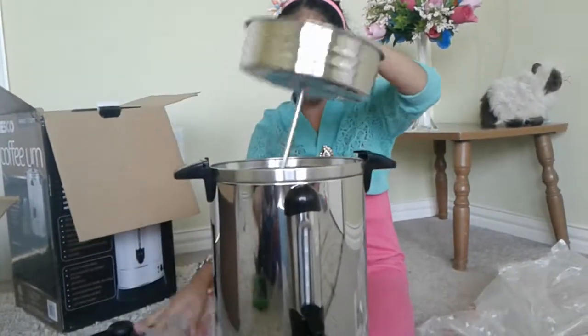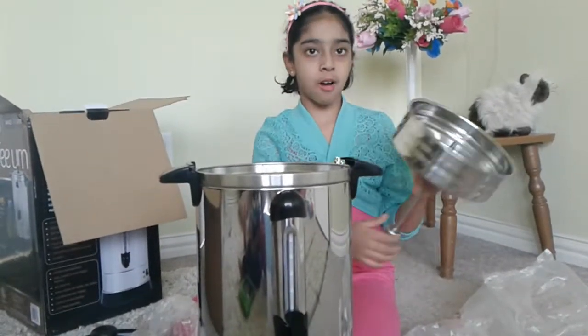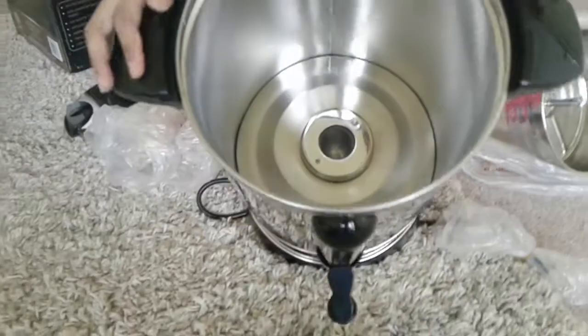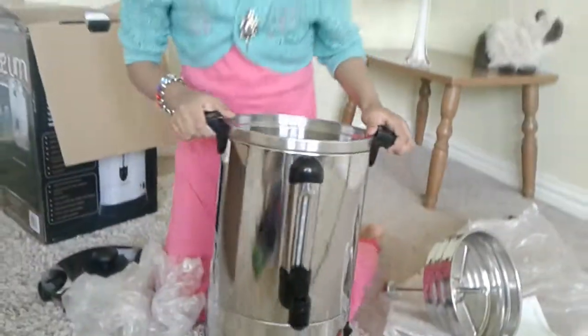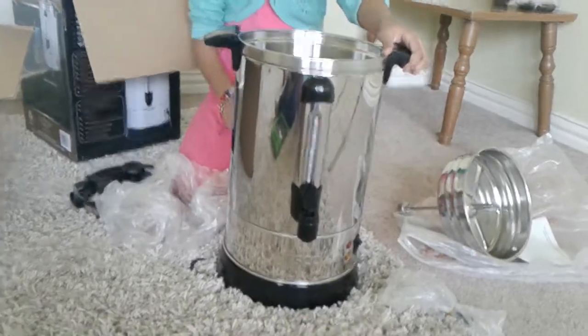The next thing is this and this is where you put the coffee. And inside you put water in it, and this is where to get the coffee from.